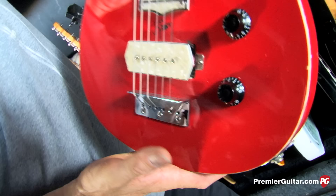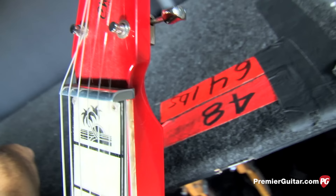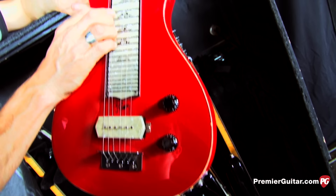This is the Chandler lap steel — the Ragdoll guitar, used for 'Ragdoll.' It's tuned to an E chord and he plays slide on it. It's the Chandler Joe Perry lap steel. The strings are a 12-set on top and a 13-set on the bottom.